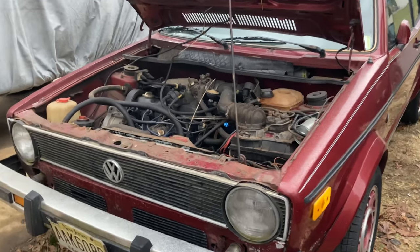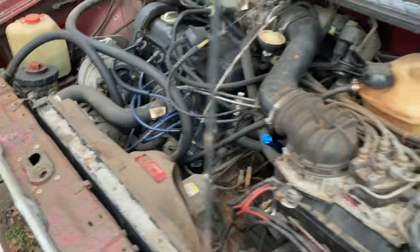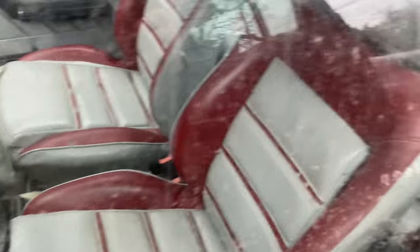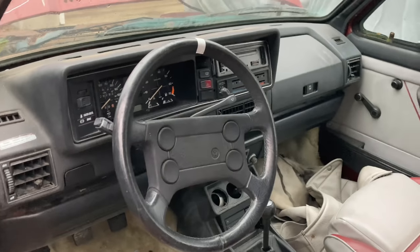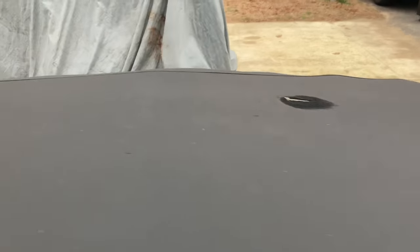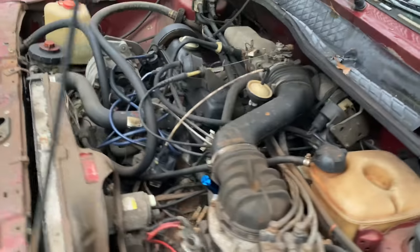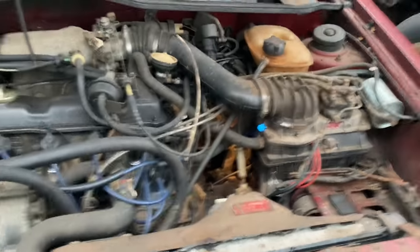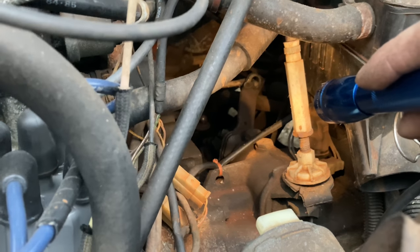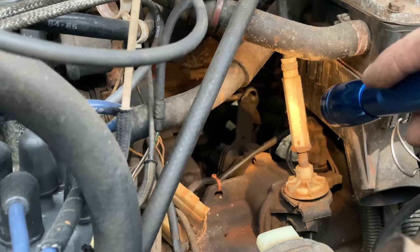I got a bunch of new parts — we did a new fuel filter, the tires are decent, new rear brakes, spark plugs, distributor cap, and I have new door handles. The interior is in pretty decent shape. The door handles don't work but I have new ones in the back. These things are getting hard to find. I could use a new top, but for right now I'm going to rig something up to fix that linkage and see if we can get the shifter to work a little better.